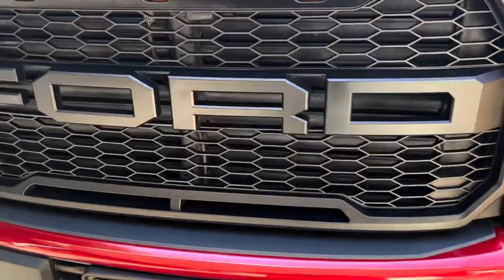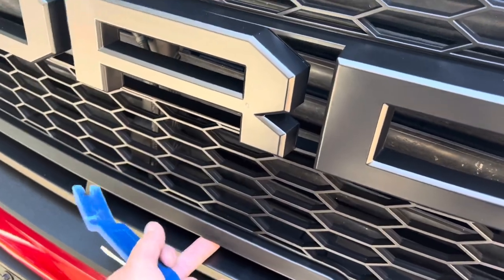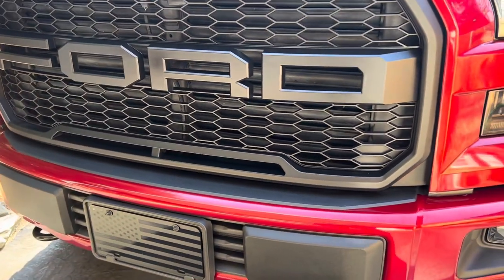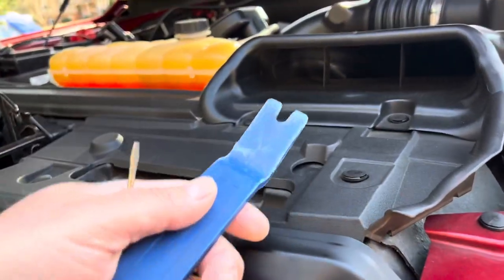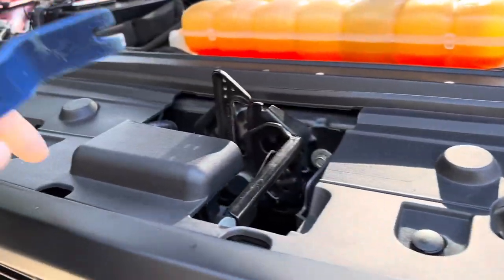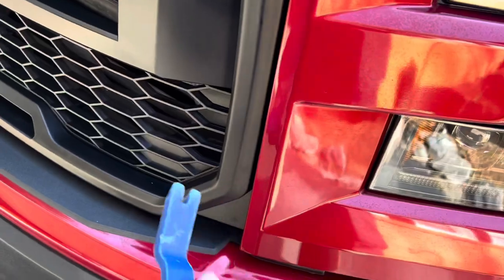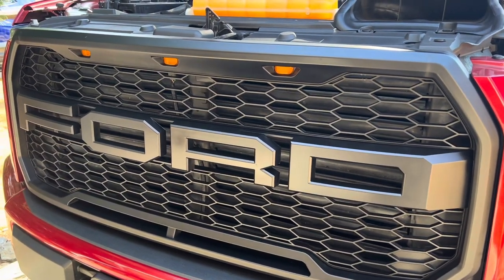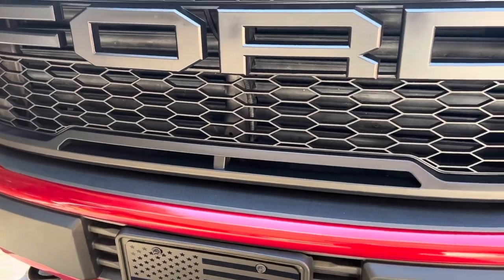For this mod, unfortunately it's going to require removing the grille because there's just not enough room for your fingers to work and get it put in there correctly. You could probably shove it in, but I'm just not one for doing things half-assed. So we're going to remove the grille. If you guys saw the Raptor grille installation, you'll know — just use a small screwdriver and a door pin puller. It's not hard; it just takes an hour to two hours, but it will really look custom when we're done.